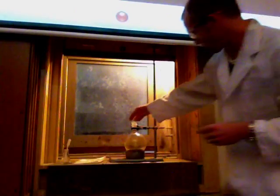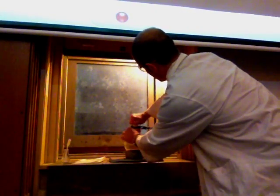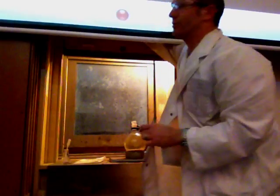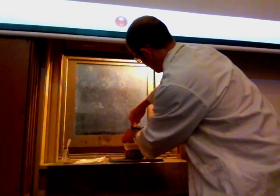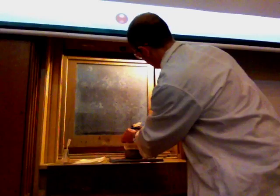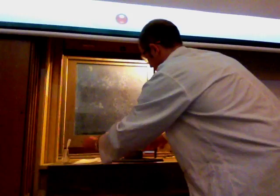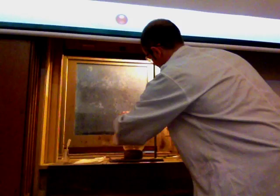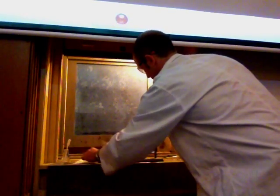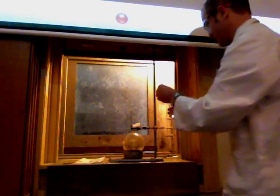I'm going to put the sodium into the chlorine. I'm going to remember to turn the fume cupboard on. I cut my sodium up into three pieces and I'm just going to put some water on top of it just to start it reacting.